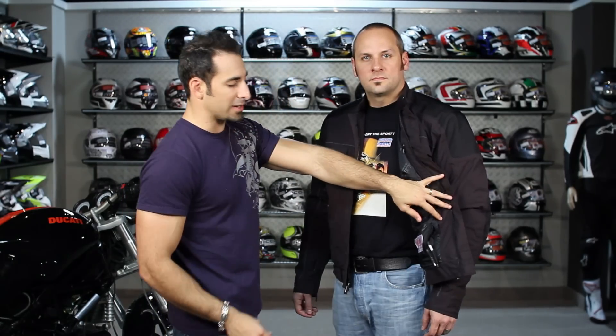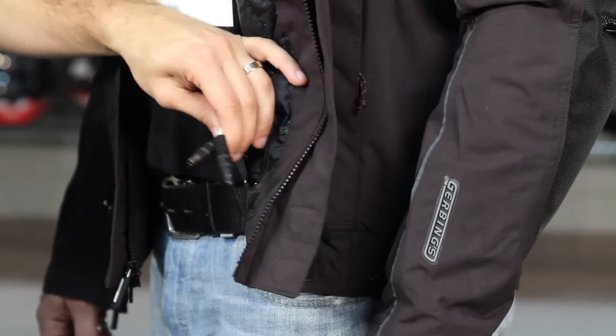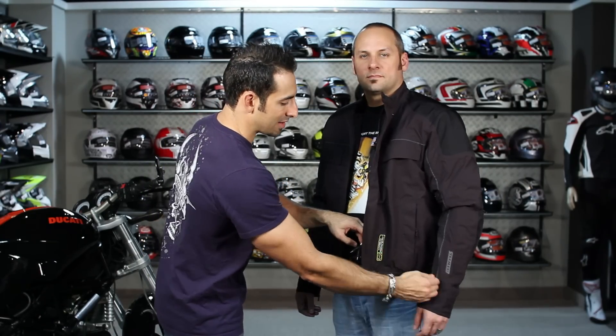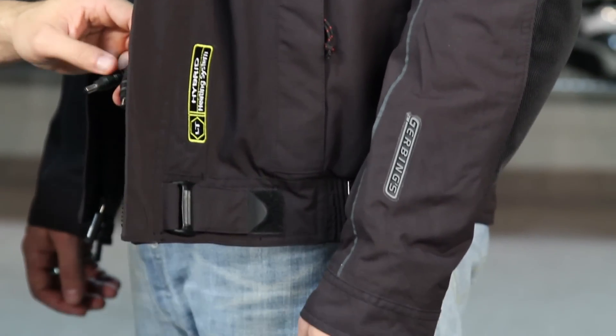The nice part, and why we call it Hybrid, is because it's going to connect to your bike. Just like any other Gerbing's product, if you have your controller — single or dual — you're going to be able to connect it to that controller, connect right to the battery on your bike, and then also connect it to your gloves. So it's going to function in the same way from a heat standpoint, just like the jacket liner.